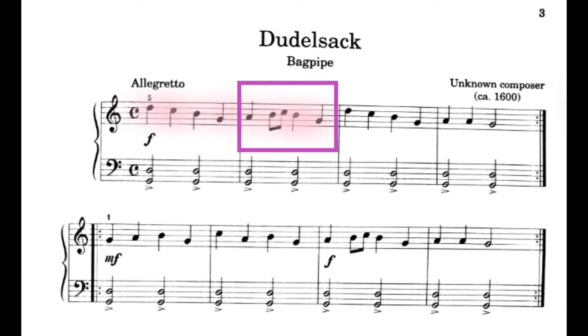1, 2, ready, go. 1, 2, 3, 4. 1, 2, and 3, 4. 1, 2, 3, 4. 1, 2, 3, 4.